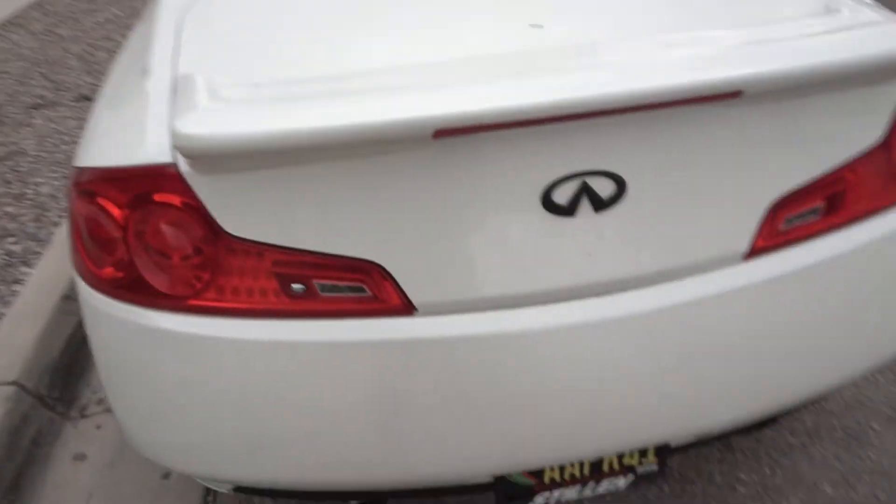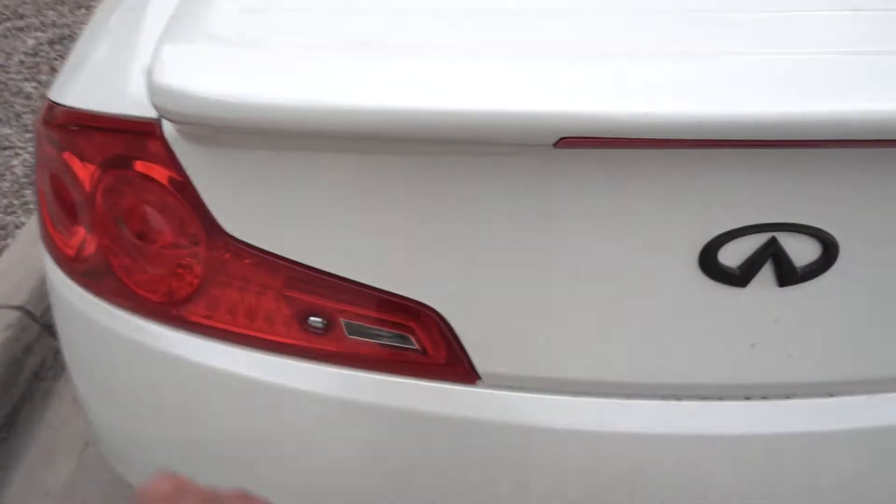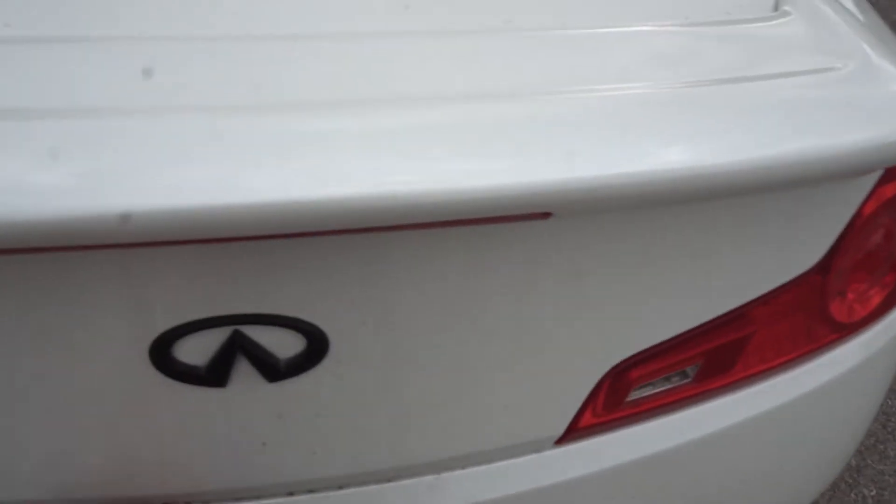The common issues are the windows, the trunk, and the fuel pump. Right now it's the trunk — I have my keys in my pocket and it does not open. It's an easy fix, I know how to fix it, but that's one of the issues with my G35. I also tried pressing the button inside the car and got nothing.